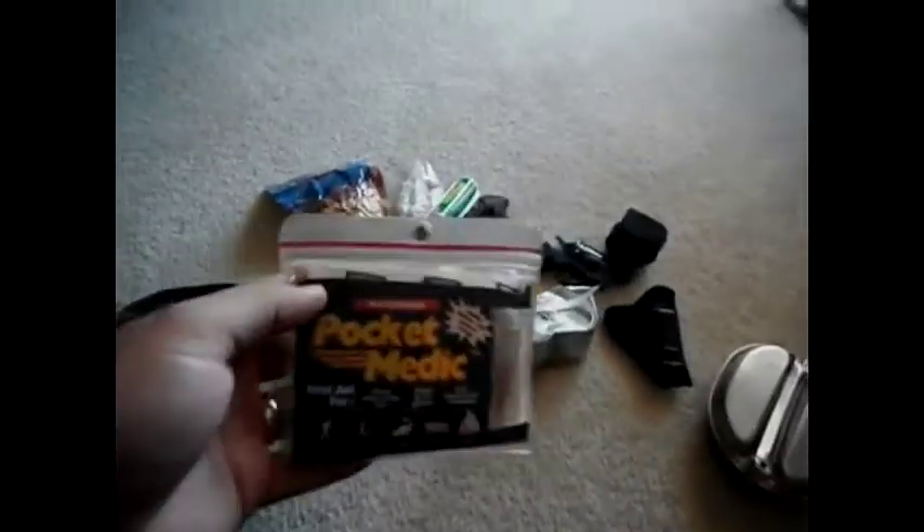This little first aid kit I picked up for like $5. It's just got some basic stuff — ibuprofen, antibiotic ointment, bandages and stuff like that, and stuff you put on your feet to prevent blisters.